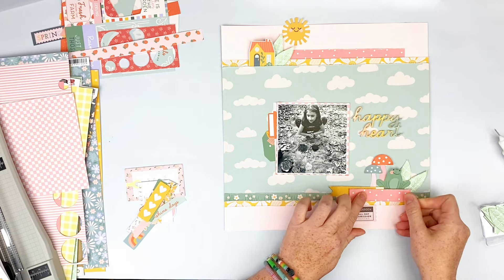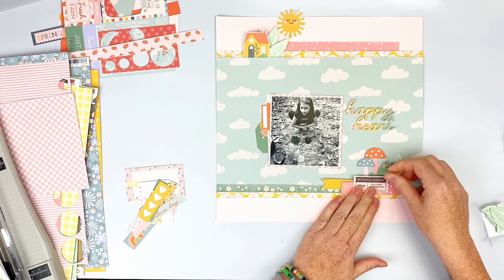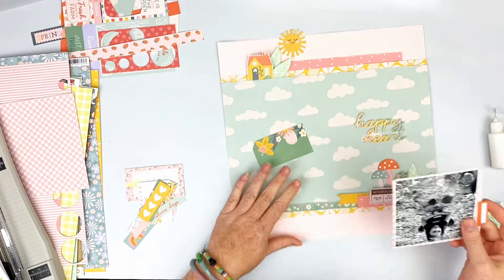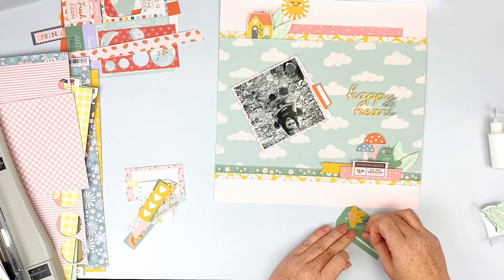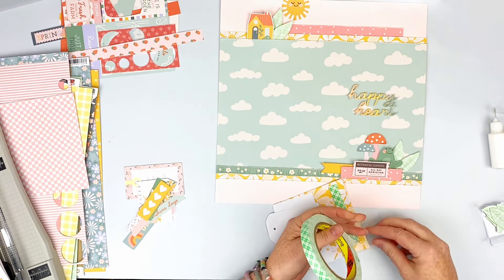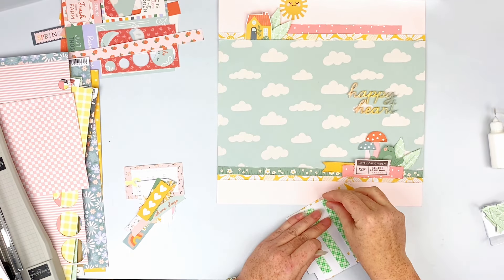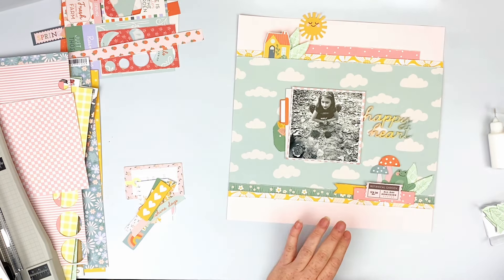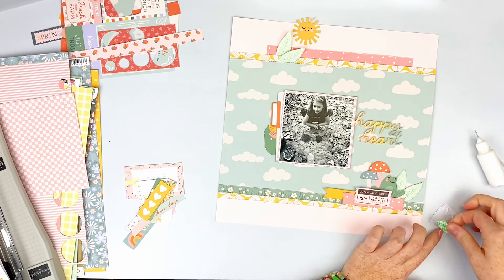I add some adhesive behind the yellow tag and pop the pink piece up. There's a tag that says 'Botanical Gardens All Day Admission' — it has nothing to do with this layout but I'm going to use it anyway. I rough up those pieces like I always do and stick them down. I rotate my picture the right way because I have a habit of almost sticking things on upside down. I pop the photo up on some thin 3M 3D foam — it's quite thin but I like it because it adds a little dimension without being too much.